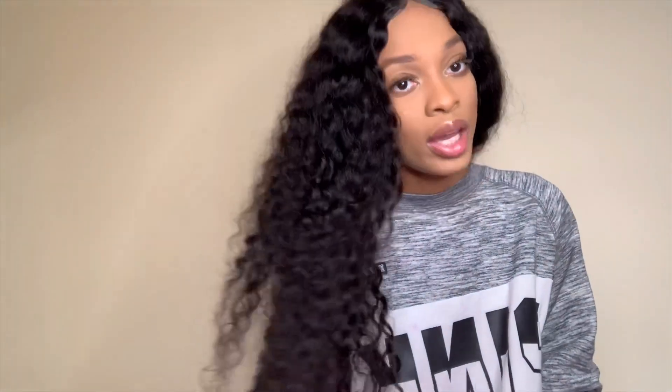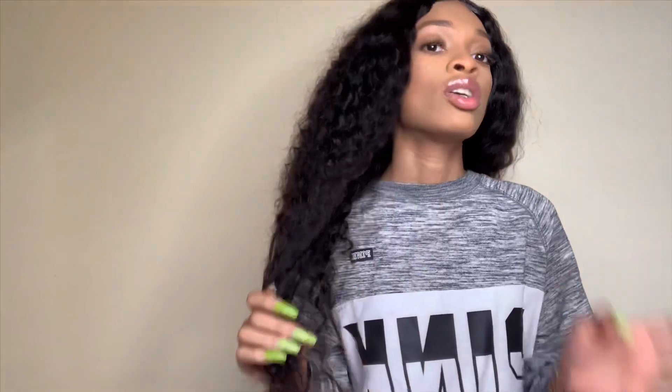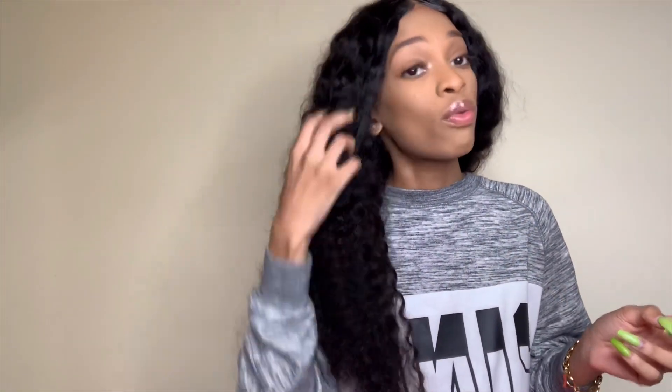It's very thick and full. I did customize my part and bleached the knots on this wig — I cut the tracks to make it. I know cutting your tracks is known for causing shedding, but I really feel like it's just this hair, because I have plenty of wigs where I cut the tracks and they were fine. I'm going to give this hair some more time to see if it's good hair or not, but the shedding is concerning me since it's so new.